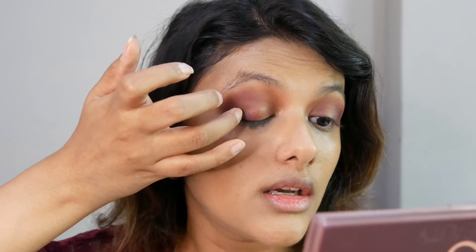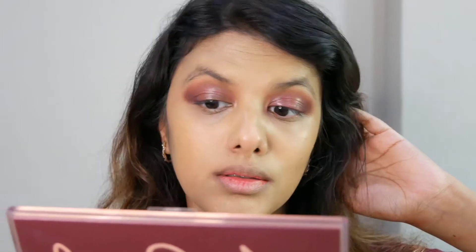I'm deciding between a gold shade and Slippery, but since Slippery is the most anticipated shade, I'm going ahead with that using my fingers. It has a very glossy, almost liquid eyeshadow texture. I'm really happy with how the look has come out — it's sexy without being too gaudy. I'm going to finish the look with Huda's Legit Luscious Mascara on the volume side.